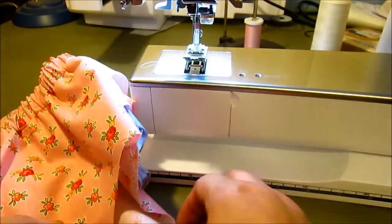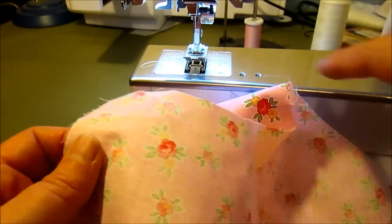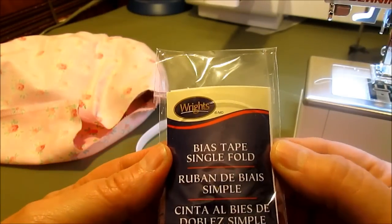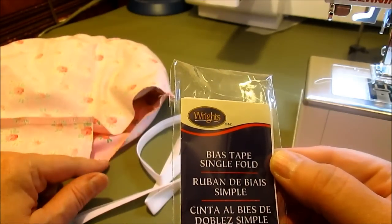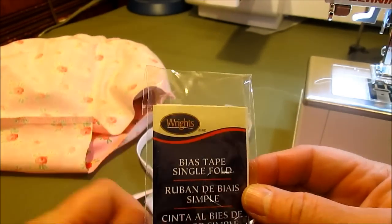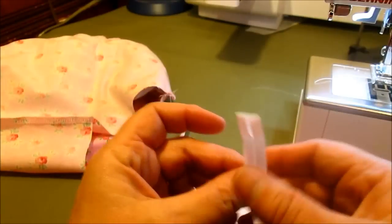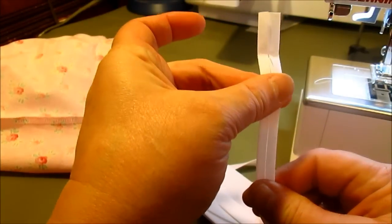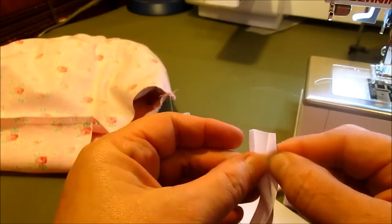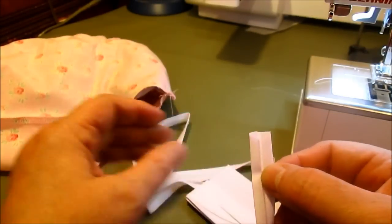The next thing we're going to do is put right sides together, sew the crotch closed, and then I'll show you how to do the casing for the legs. We're going to use bias tape to go around the leg to form a casing. You can purchase this at your fabric store in the notions aisle. What it is is a piece of fabric that's cut on the bias so it has a little bit of stretch. This particular one is about one inch wide and they fold in both sides towards the middle.